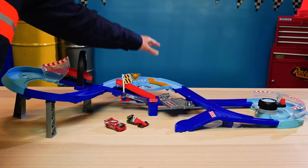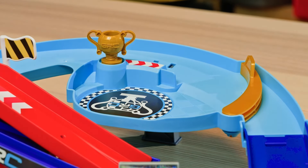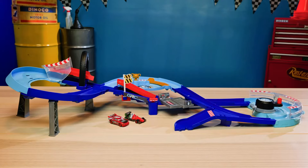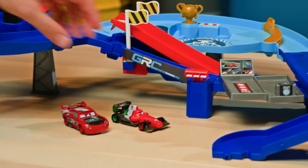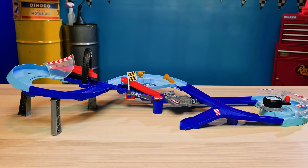And once the race is called, it looks like all you have to do is move this gold bumper here to let them into the winner's podium. But I'm getting ahead of myself — you can't have a winner without a race. So let's let Lightning and Francesco do their thing so we can see this playset in action.